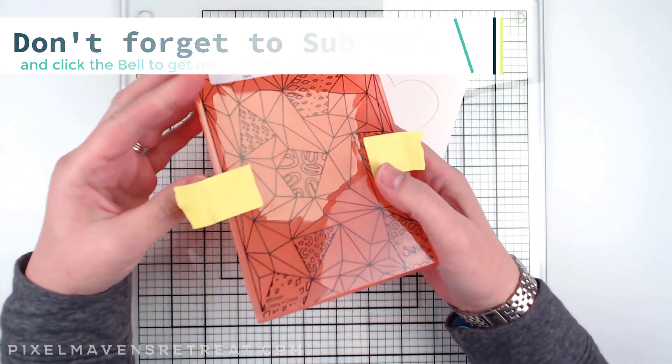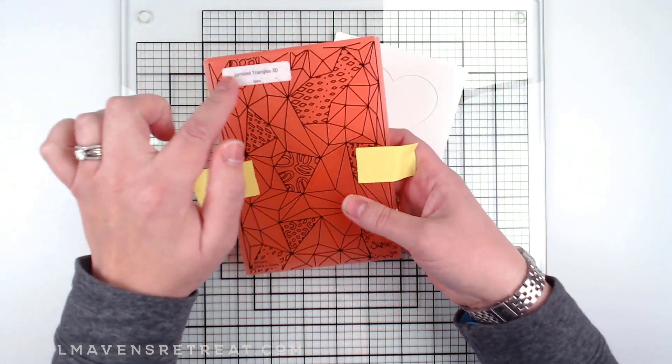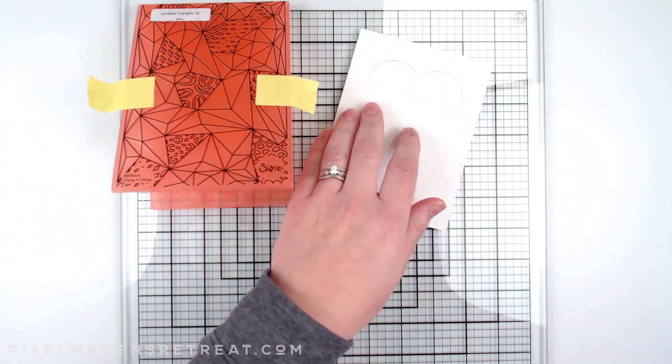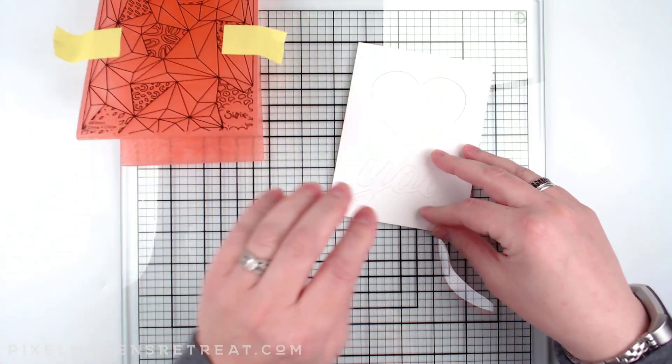I'm going to use this 3D embossing folder by Sizzix called Jumbled Triangles, adding a geometric look along with the organic look of the heart and the script font.